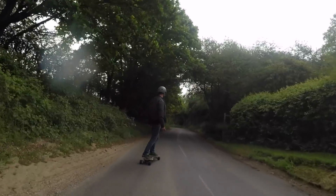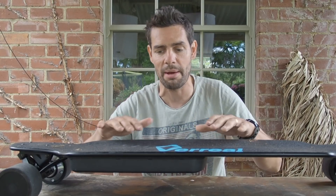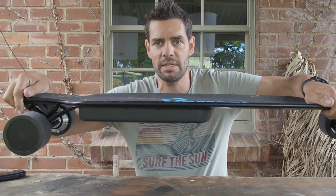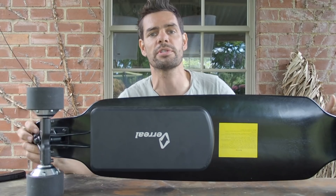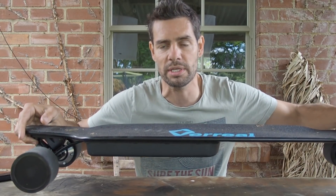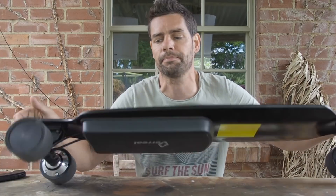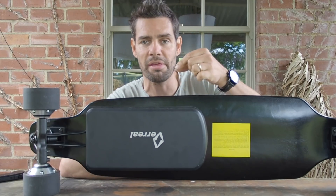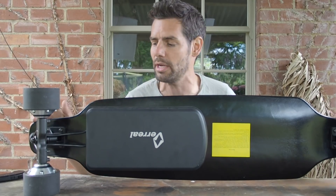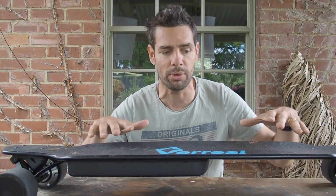The concave shape also drops you down slightly, so your centre of gravity becomes lower because of the drop-down board. Combined with the battery and controller elements being in a particularly slim box - one cell thick rather than two cells thick - the aluminium battery case is a little bit thinner as well. So with the lower board and thinner case, you end up with a lower centre of gravity, you as a rider are dropped down lower, and therefore you feel much more stable and in control.